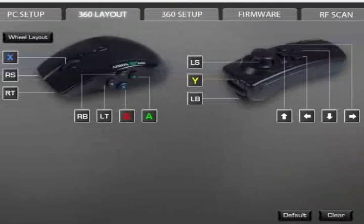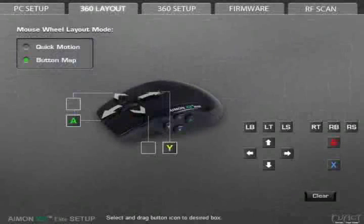In the setup utility, change the 360 layout to suit your game as well as your style. You can't have the same command mapped to more than one button, and you also cannot remap the start, back, and guide buttons. The wheel layout section lets you map buttons to the mouse wheel's directions, but you can only map one button per direction. So if you want mouse wheel up and mouse wheel down to both be your swap weapons key, for example, you're out of luck.